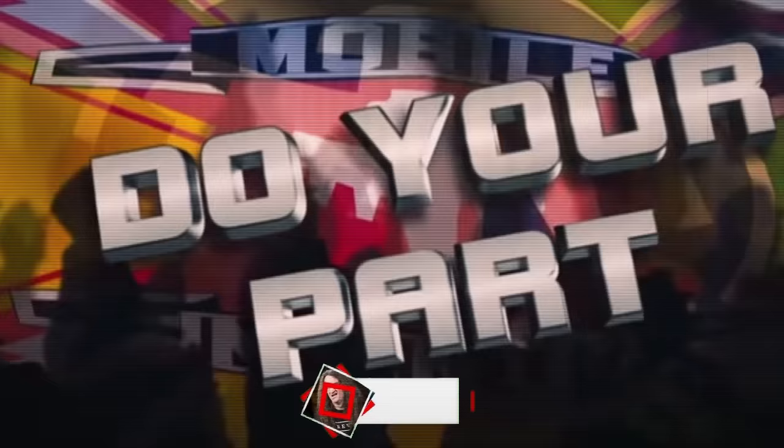Hey guys, before we take a look at the video, I wanted to ask you a question. Did you know that only 43% of my total viewers are actually subscribed to the channel? It costs nothing to hit the button and it would mean the world to me if you would. More subscribers means better videos, and I'd be thrilled to have you along for the ride. All right, back to the V.